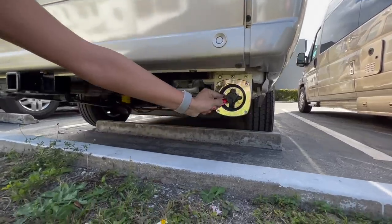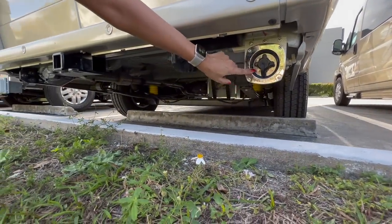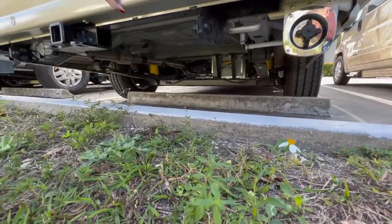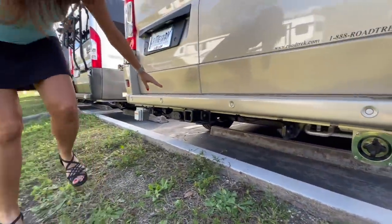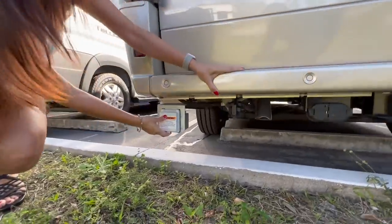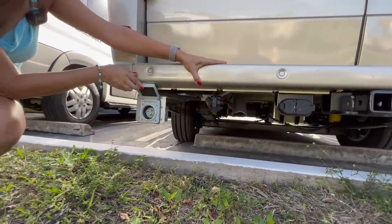On the passenger side, there's the city water inlet and it's also the potable water inlet. Back here on the driver's side is the 30-amp connection.